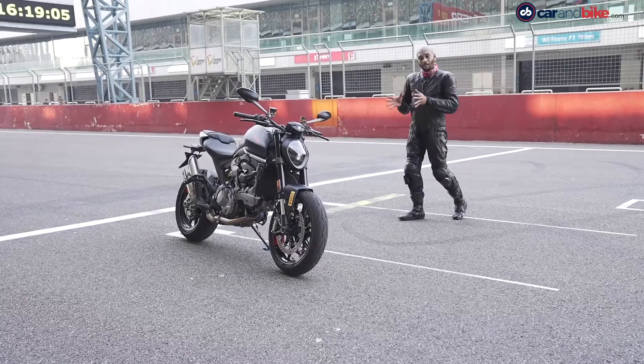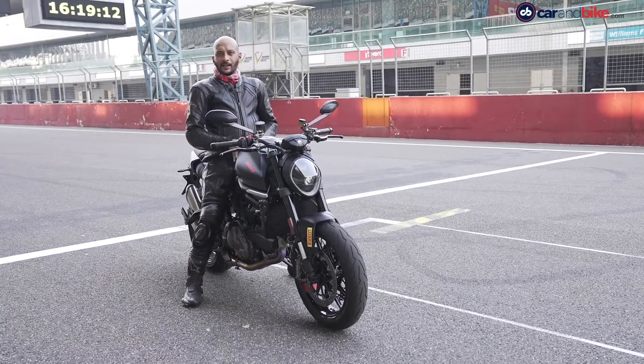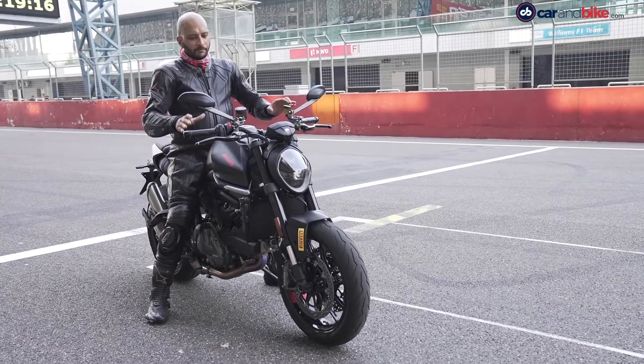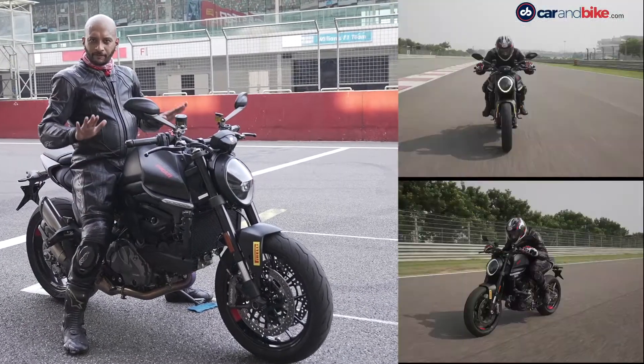It's quite compact and nice to look at. It's quite hulky from the front. The Monster 821 is slim and has a flat handlebar. The riding position is quite comfortable, and the seat height allows feet flat on the ground, so it's quite easy to manage.